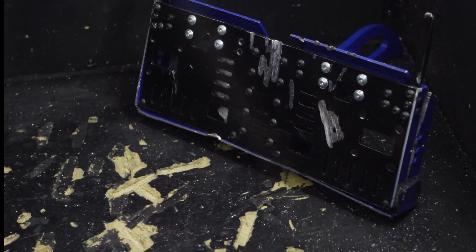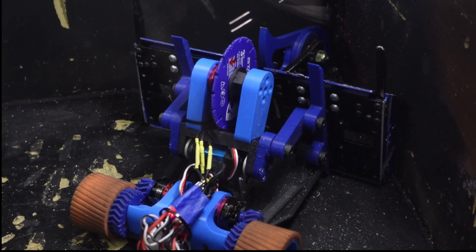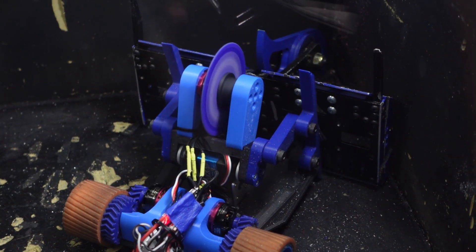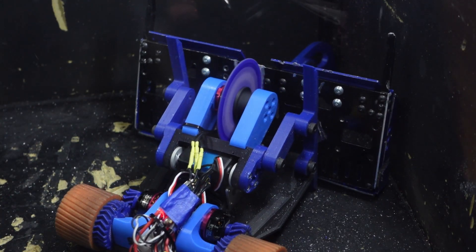Hey there, this is Seth Chafer from Team Just Cause Robotics. I've been really busy this week with various different things, so this is going to be a bit of a low-effort video that I've just put together of a bunch of clips of some saw testing I've been doing with Shrapnel Mine now.